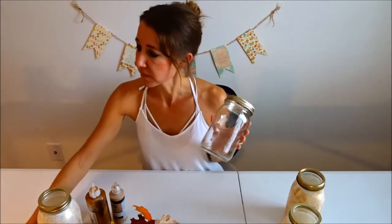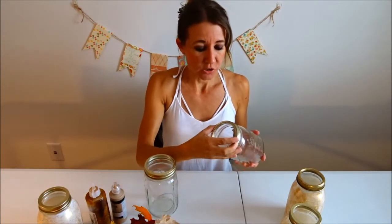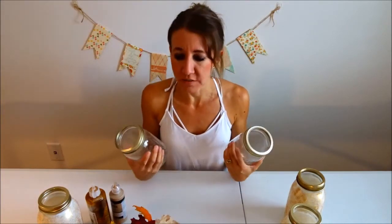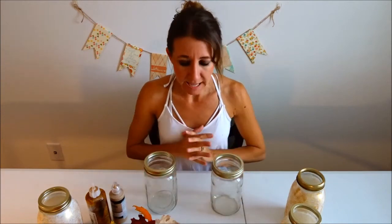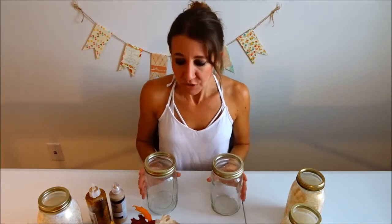So this is just a standard large mason jar. It has the gold lid screwed on, but I took the middle piece out so this section is open. These can be used for so many different things, but something that I did last year for the holidays is I decided to paint them and use them as centerpieces for tables. So now I'm going to show you how to make one.